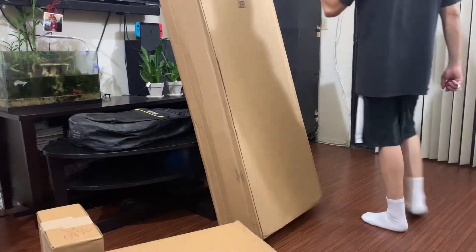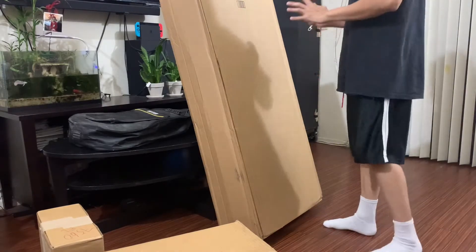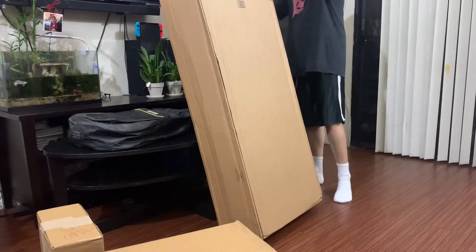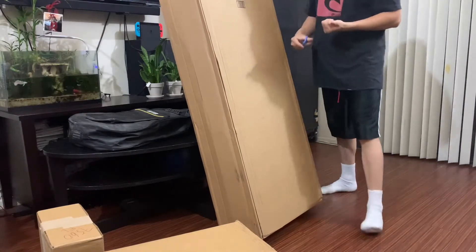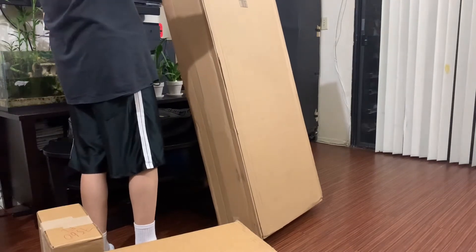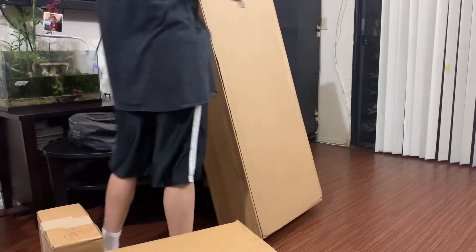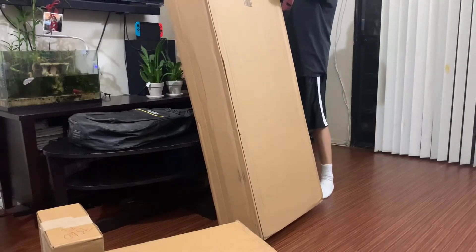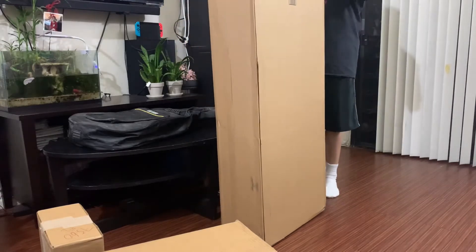For this video I'm gonna be doing another unboxing, this time it's gonna be for music gear. I got this from Sweetwater — I usually get my stuff from Guitar Center even though I'm not really a musician, I just know a little bit. This is just a quick video of what I just bought and got delivered from Sweetwater.